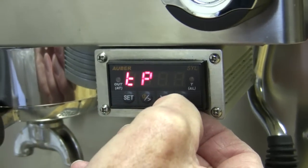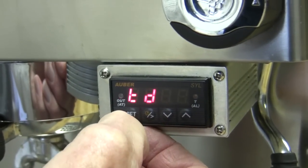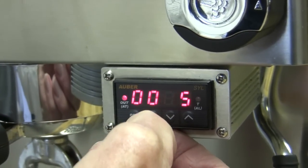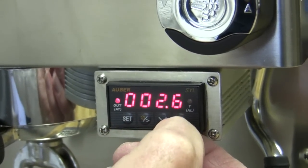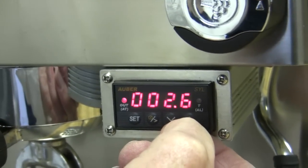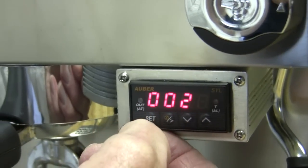Now I scroll to the next setting, which is LD. Now this is the wait time — we have it set at 2.5 seconds. I can again scroll over. This is the wait time between pre-infusion and the beginning of the extraction, the actual brewing where the pump kicks in. Take it up to 2.6. We're good there.